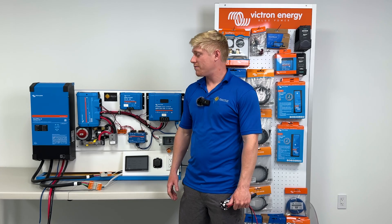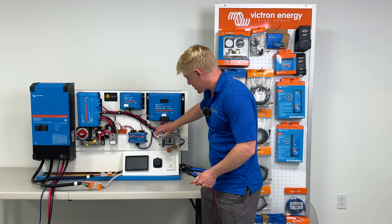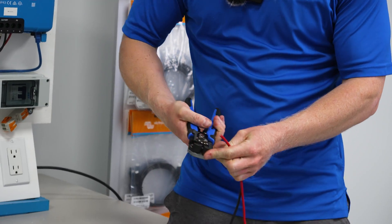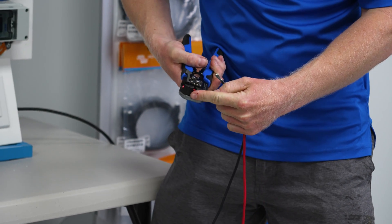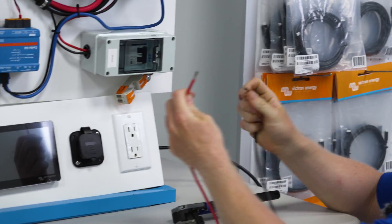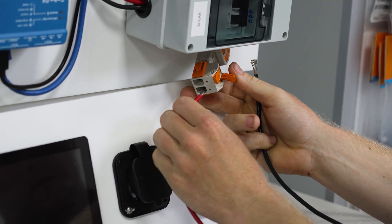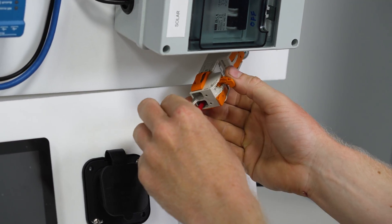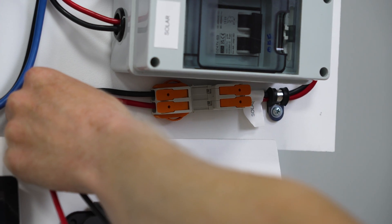Now that we've taken care of the AC input and output wiring, we're going to do solar next. First, open up your solar disconnect and make sure it's turned off. Then take your solar wires, strip a bit off, and insert them into the Wago connector — hopefully not live while you're working — making sure to match up the colors: black on top and red on the bottom.